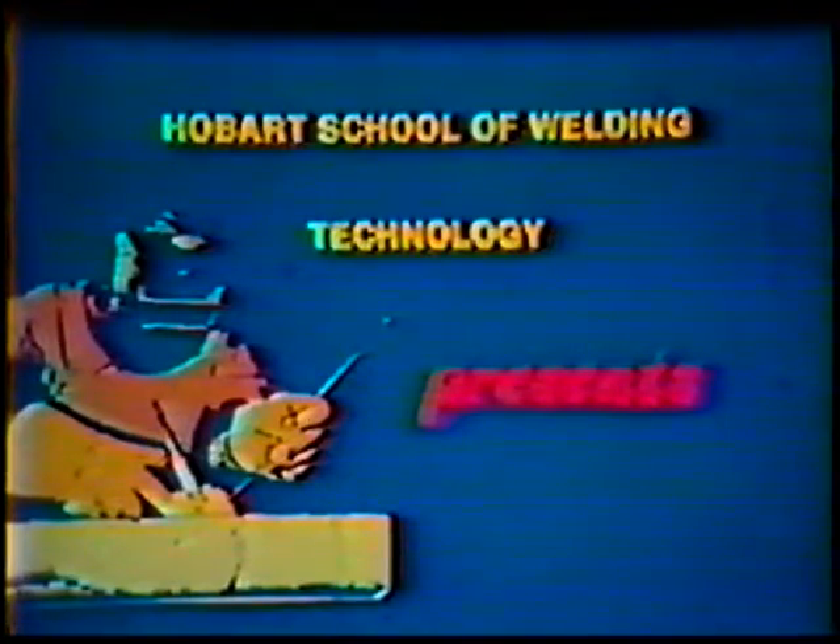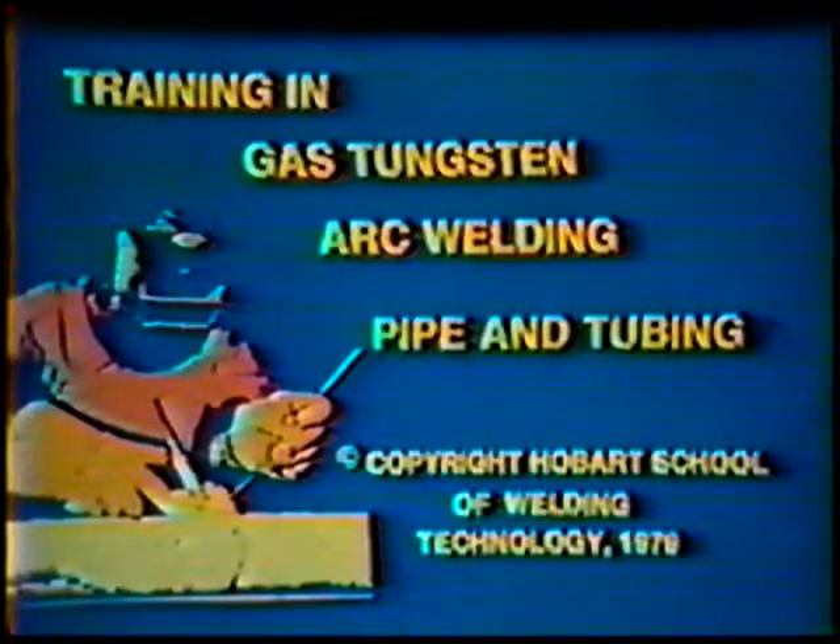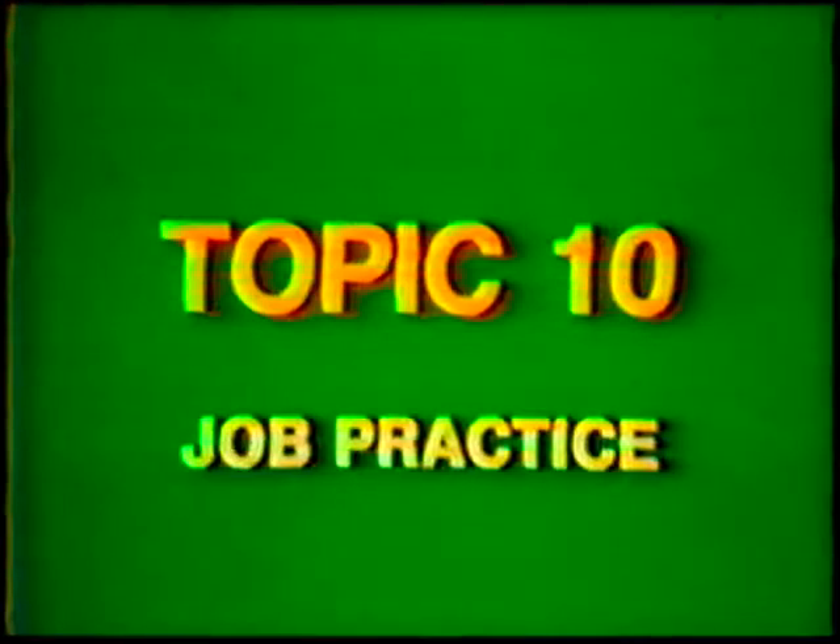Hobart School of Welding Technology presents Training in Gas Tungsten Arc Welding Pipe and Tubing. Topic number 10: Job Practice Square Groove Weld, Butt Joint, 45 degree fixed position, 6G, 4 inch diameter, schedule 10 steel pipe.